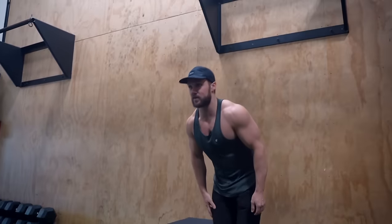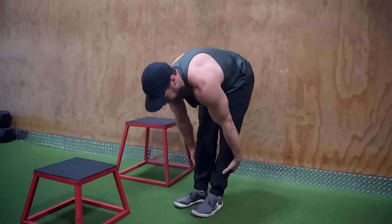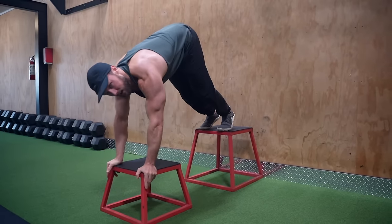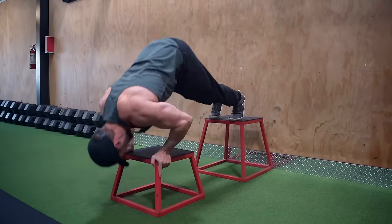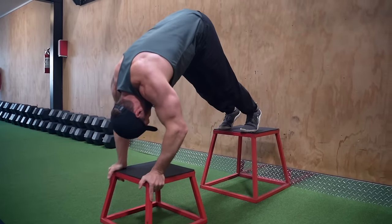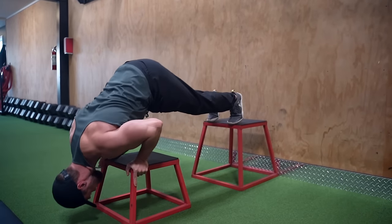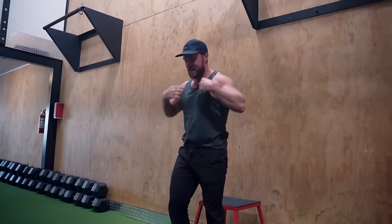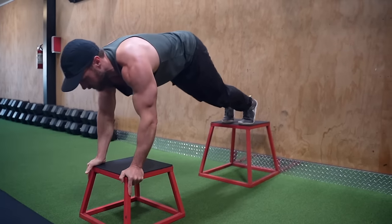I like to quickly stretch out the hamstrings first, otherwise I have trouble getting into that pike position. This one always feels really good on my shoulders and all my joints — I think it's because of this neutral hand position. I like to press down nice and deep and keep my head tucked in as I press up, chin tucked underneath. And then as a little mechanical drop set, I push out a little bit and go into a normal push-up.